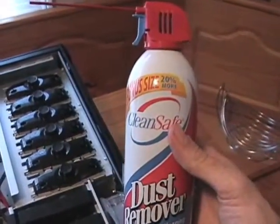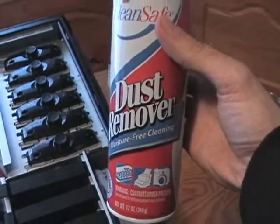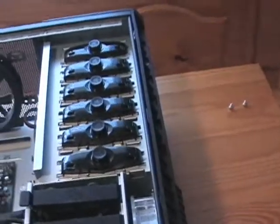You can pick up a can of air at pretty much any hardware store. This one I got at Walmart. Any can of air will do — it doesn't matter the brand, it's all just air.